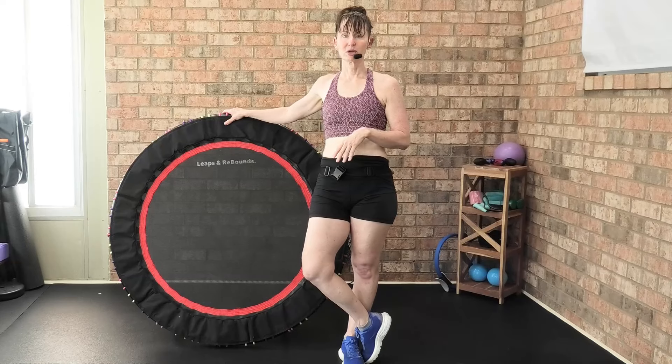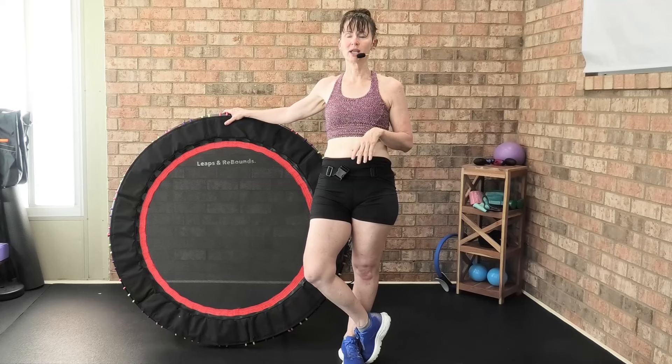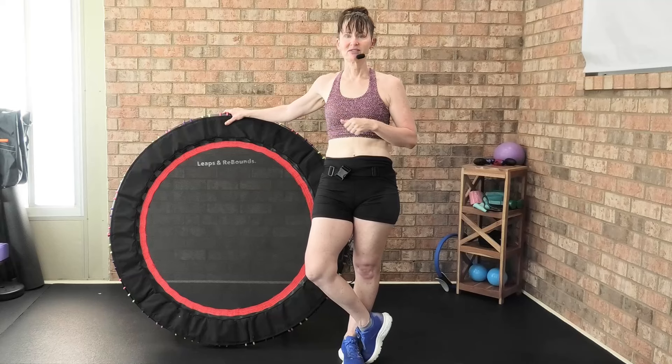There's free shipping and financing available. I just got on the website and saw for $23.29 a month you can make payments and finance this rebounder if you can't pay it all at once.